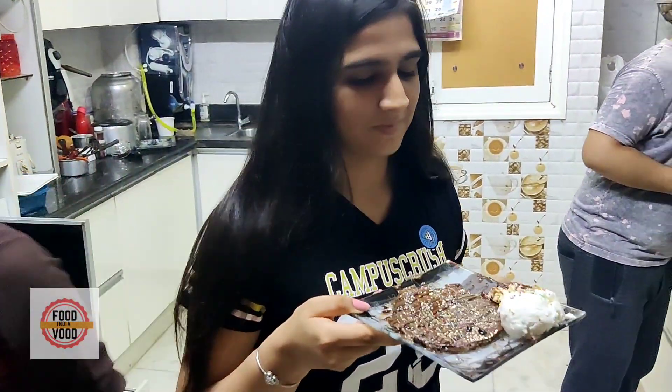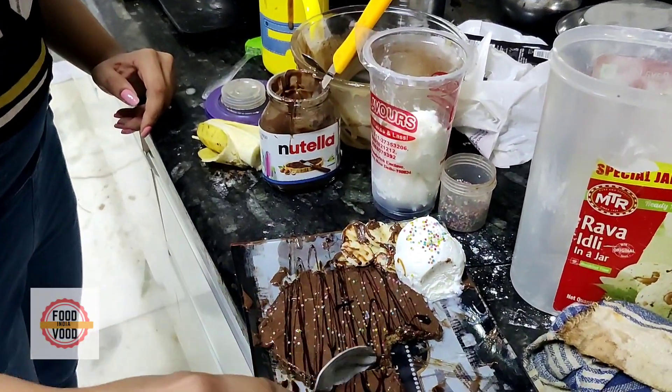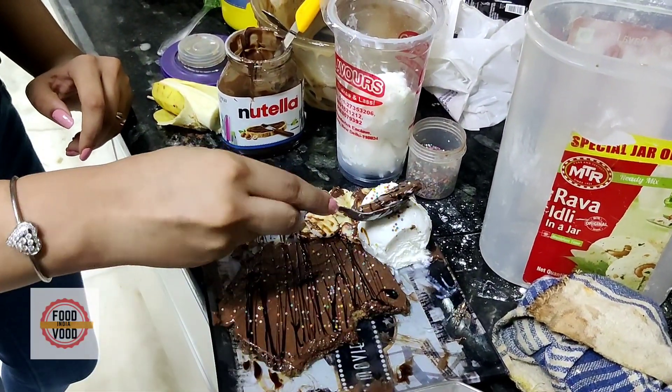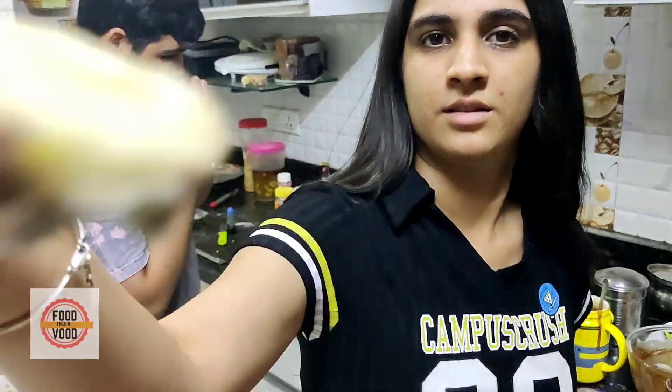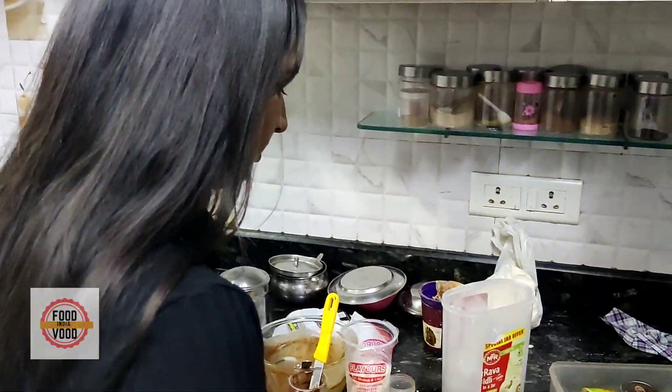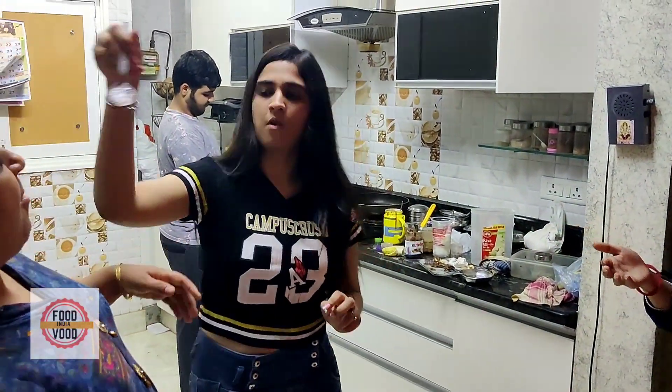How are you feeling? How is Sakshi? You made a banana? You put a banana on the side of it. It's so good, it will be very tasty! It's very tasty. Sakshi, I have eaten it. We ate — I am very happy. I am so proud!